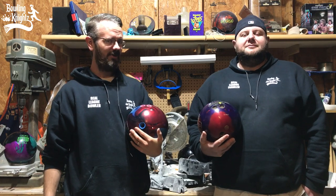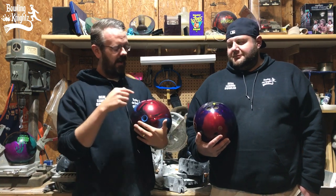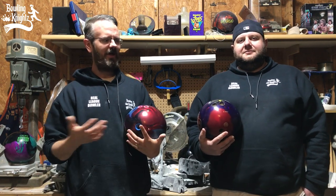Alright, Bowlers, today we're going to be trying to cut in half a symmetric ball and an asymmetric ball so we can get a look at the cores and see what the difference is. We're also doing this because it's cool — we'd like to see what it looks like when you saw a bowling ball in half.